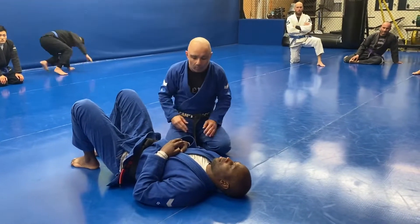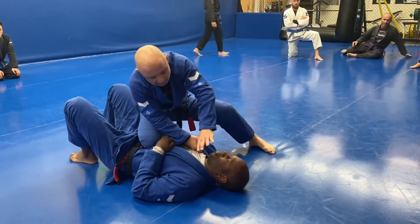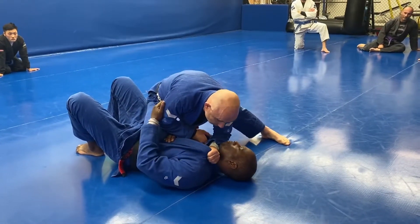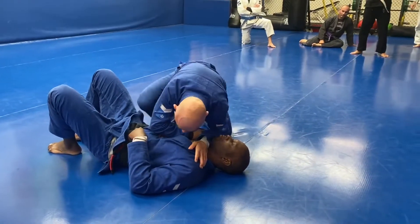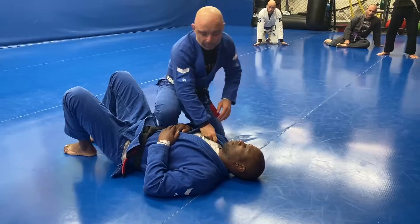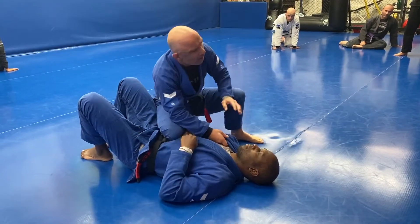The first one is a very fundamental choke where I'm on knee right, gripping here and pulling up — right hand pulling up, left thumb goes in and I'm just dropping that down. I can release the grip and bring it all the way down, using my leverage. The basic mechanics of this choke are pulling and then pushing. That's our first choke.